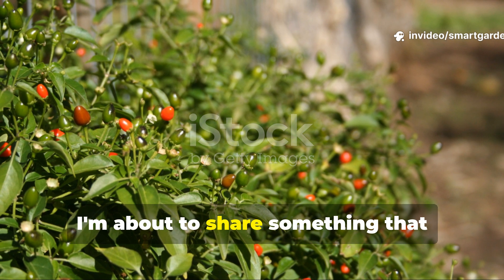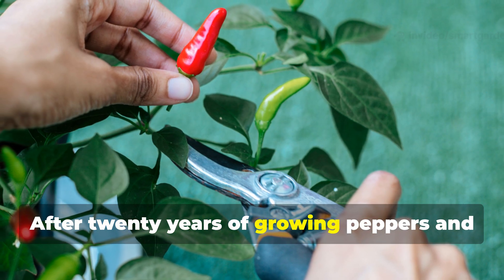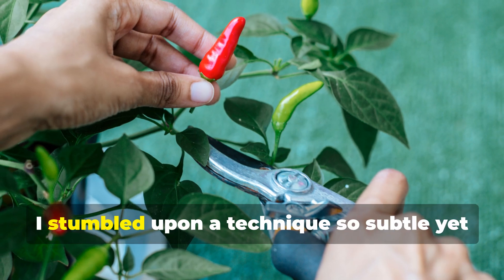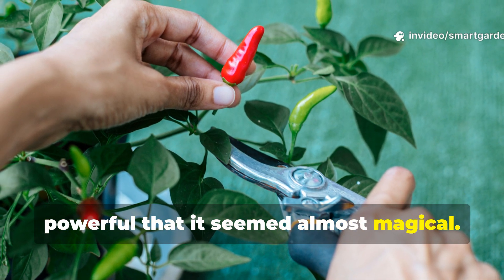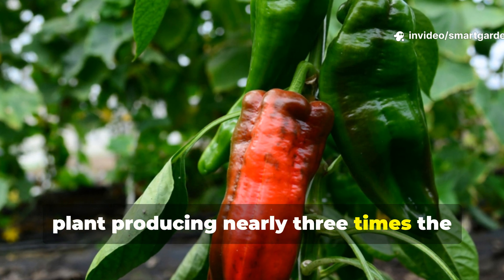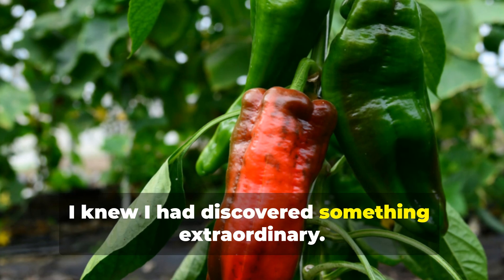Fellow gardeners, I'm about to share something that transformed my pepper harvests forever. After 20 years of growing peppers and trying every conventional pruning method in the books, I stumbled upon a technique so subtle yet powerful that it seemed almost magical. When I first witnessed a single pepper plant producing nearly three times the yield of its unpruned neighbors, I knew I had discovered something extraordinary.